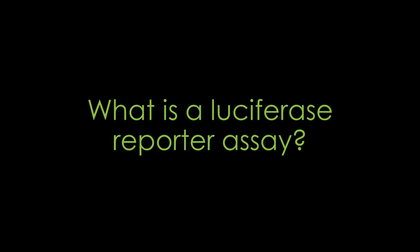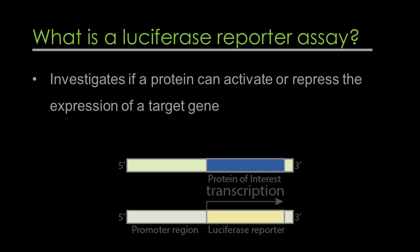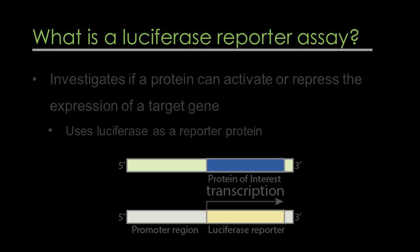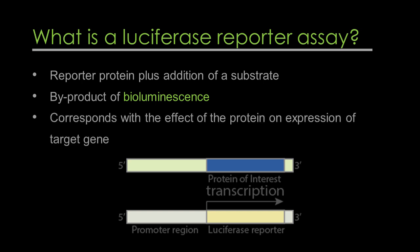What is a luciferase reporter assay? A luciferase reporter assay is a test that investigates whether a protein can activate or repress the expression of a target gene using luciferase as a reporter protein. The synthesis of a reporter protein and the addition of a substrate results in a chemical reaction with a byproduct of bioluminescence, which directly corresponds with the effect of the protein on expression of the target gene.